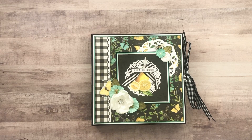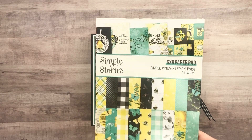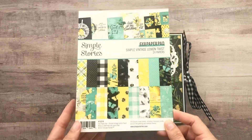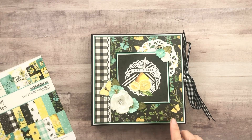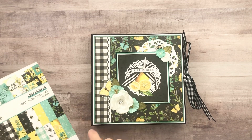Hey everyone, it's Tiffany from Let's Get Scrappy and I have another Trifold Waterfall Folio to share with you. This one I did a little different, so there are some new elements to it. I used Simple Stories Simple Vintage Lemon Twist collection and oh my gosh, it's selling out everywhere. So if you don't have this, you might want to grab some now. I got this from Country Craft Creations — they sold out of the papers, but there's still some elements. I will link that down below.